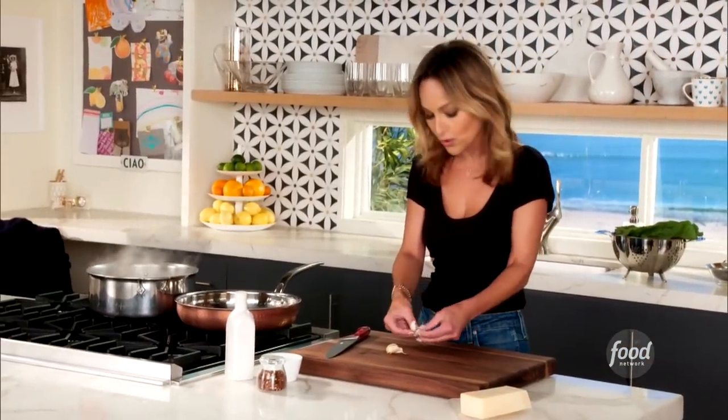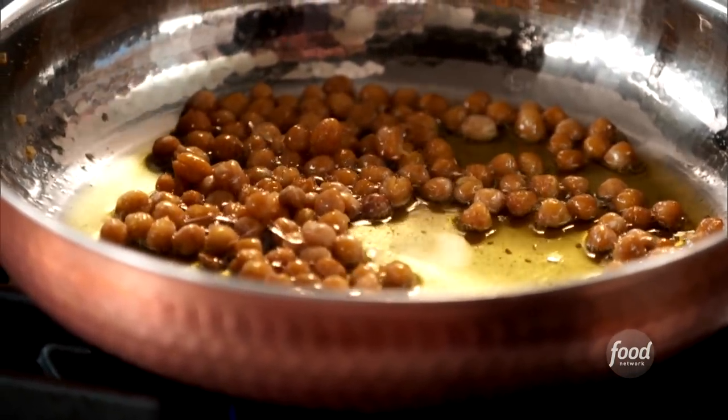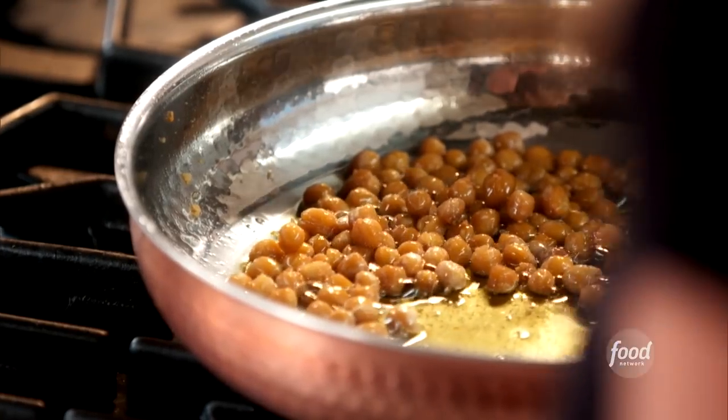While the rigatoni cook, I'm making this quick little sauce of greens and garbanzo beans. I've got a can of garbanzo beans that I drained, rinsed, and patted dry. And now I'm frying it up in a little bit of olive oil to give them a toasty, nutty flavor.